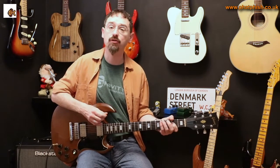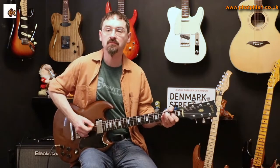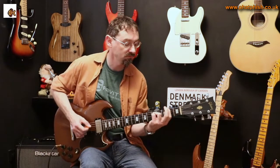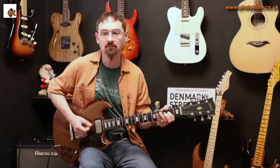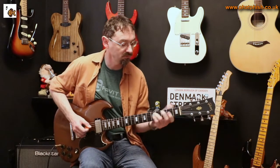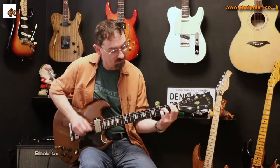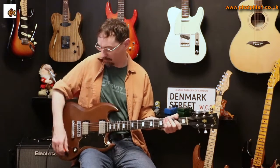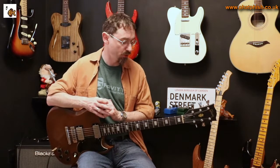What I'll do is quickly play through the riff and then we'll talk about what's going on in there. So let's break that down. It's in the key of A minor — technically it's A Dorian, but don't worry too much about that.